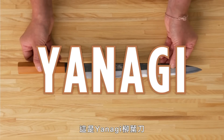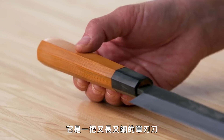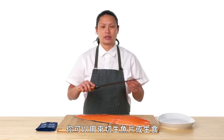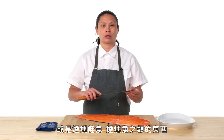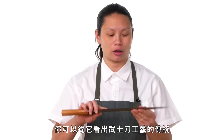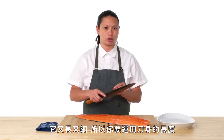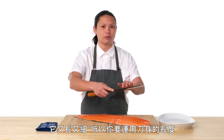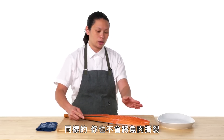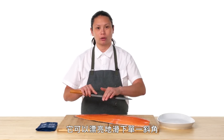This is a Yanagi. Yanagi translates to willow leaf. It is a long, thin, single-edge knife. You can use it for slicing sashimi, crudos, smoked salmon, or any smoked fish. You can really see the lineage here of samurai sword making. It is long and thin so you're using the length of the blade to do very long cuts — you're not tearing the fish at all, and it slides very nicely off of the single-beveled edge.